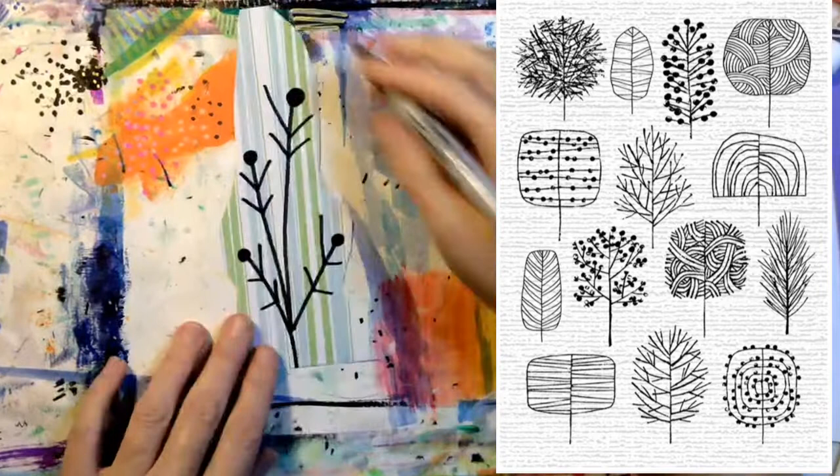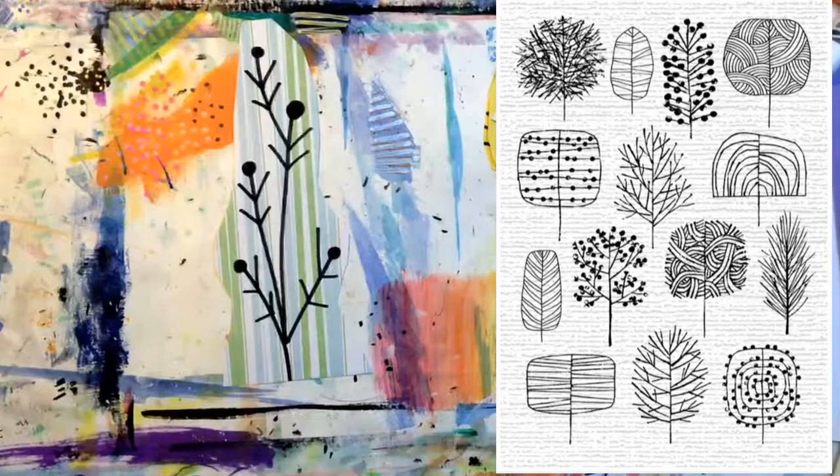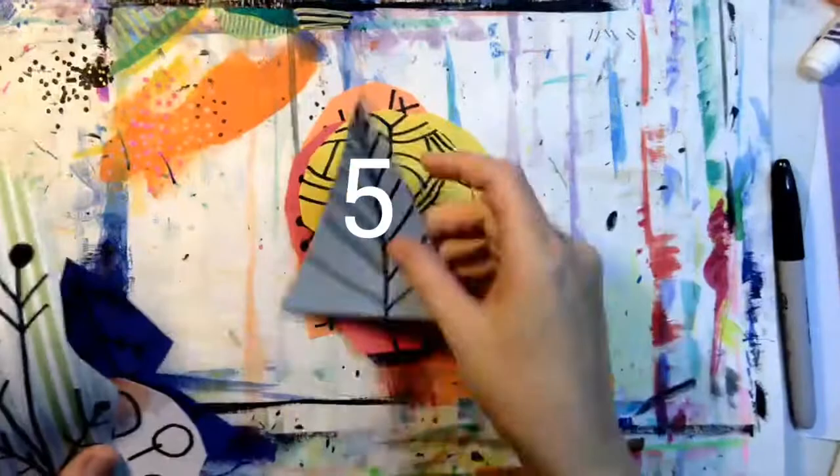How many trees did I decorate? One, two, three, four, five, six, seven, eight, nine. How many trees did you decorate?